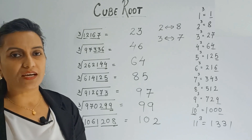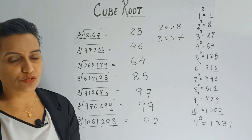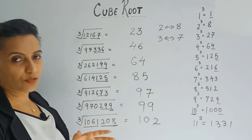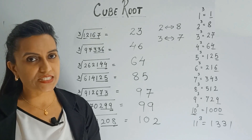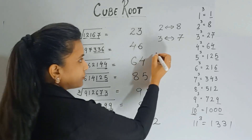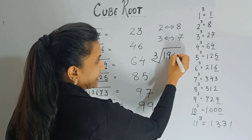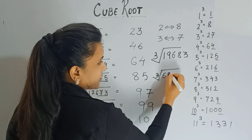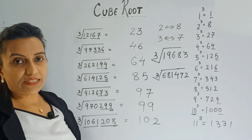Just imagine if you had done these questions using the conventional method of prime factorization — how much time you would have taken! But with this method, you can see we've done so many questions within seconds. I hope you will use this trick in your daily calculations. I'll give you two practice questions: find the cube root of 19683 and the cube root of 681472. Keep practicing!